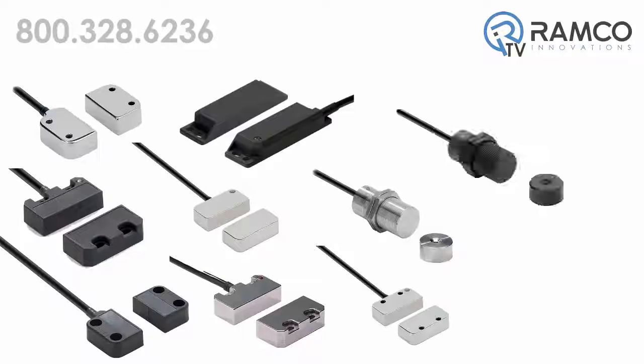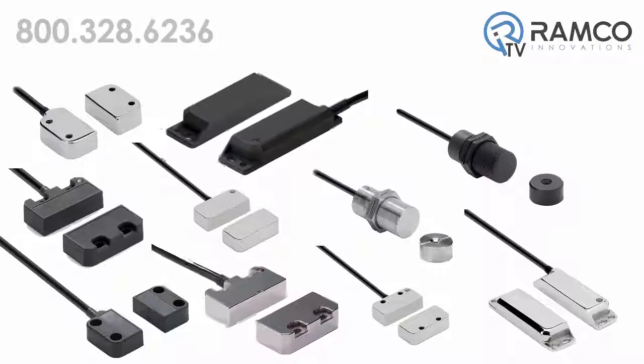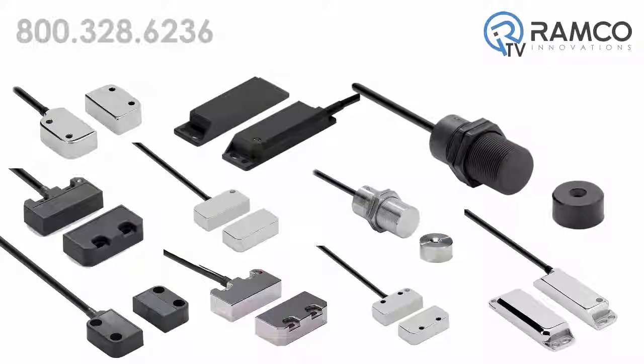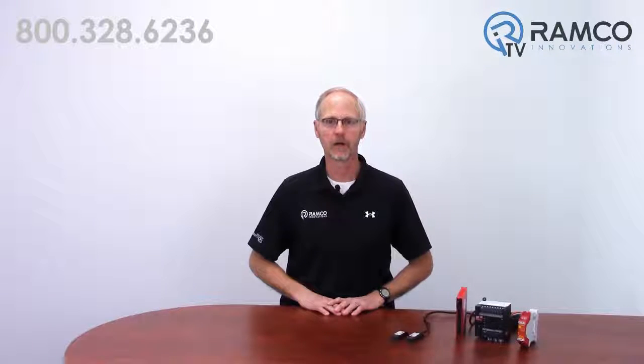The D40P is available in a variety of physical shapes including long rectangular, short rectangular, and barrel mount. For additional information on the D40P non-contact safety door switches from Omron STI, give us a call. We would be happy to answer any questions you may have. Thanks for watching and keep it safe.